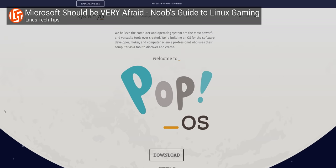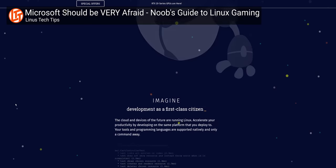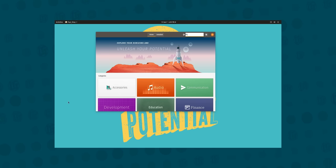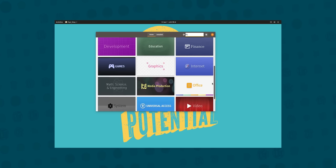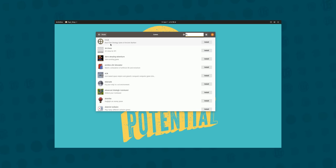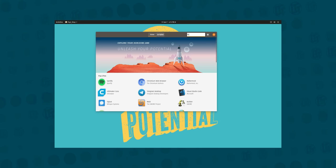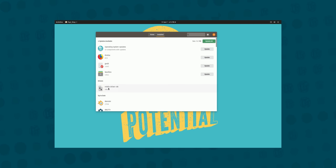We've actually seen Pop OS before in our gaming on Linux update video. One of its major departures from its parent Ubuntu is Pop Shop, a ridiculously easy-to-use app store ported over from elementary OS. System76 curates their own packages, so if you ever need something basic like Steam for gaming or the latest Nvidia drivers, it's just a click away. For your graphics drivers, it's actually easier than updating them on Windows.